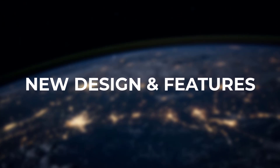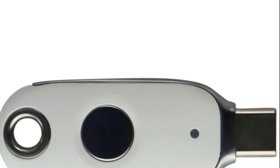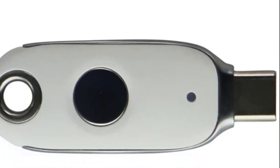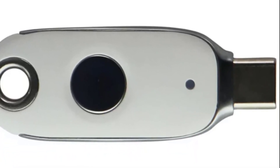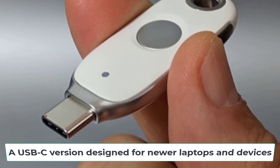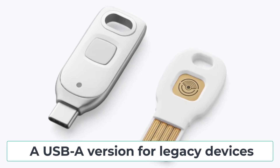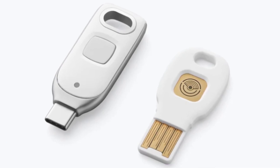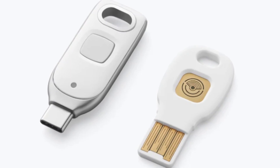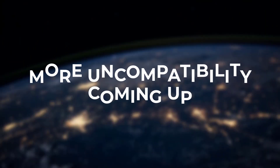In their latest model, Google added a few handy upgrades. This new version comes in two options: a USB-C version designed for newer laptops and devices, and a USB-A version for legacy devices. Both now also support NFC, allowing you to tap the keys to your mobile phone when signing into accounts.